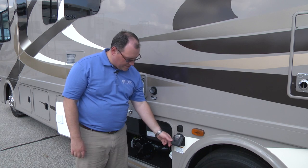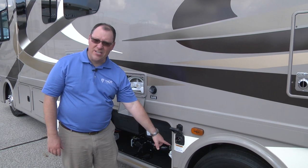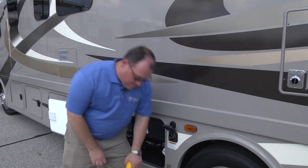As you can see here, there's a cover on this. I'll take and flip this cover up, which will expose the connections for our power cord. Now, our power cord on this particular model, like I said, is 50-amp.